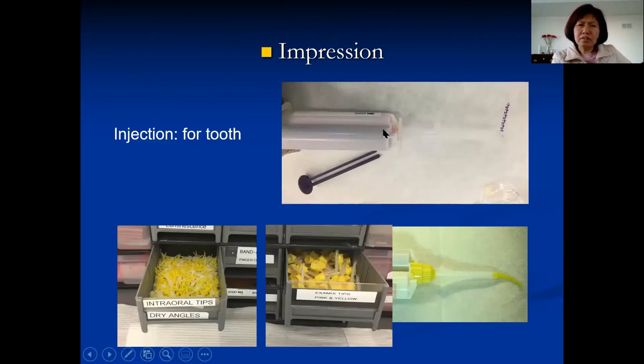We also have material that comes out of a machine — two different machines, same principle — with different consistencies. Always double-check everything is clean and the material flows before loading on the teeth. For the material with Impregum, each has a different light body. You flip it open, the material flows into the tip and mixes there. Load it, push it, and the material mixes at the tip when you inject it. I like the yellow intraoral tip — it's smaller, easier to control, and easier to get into the sulcus.